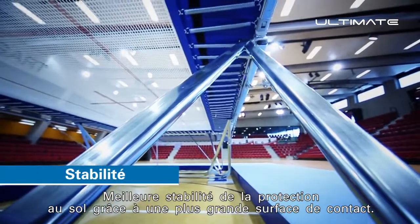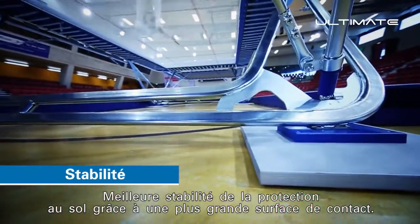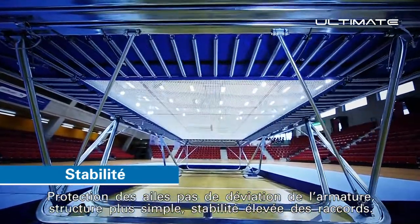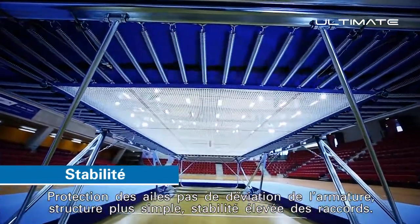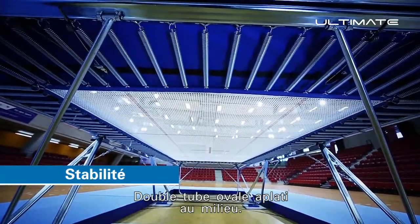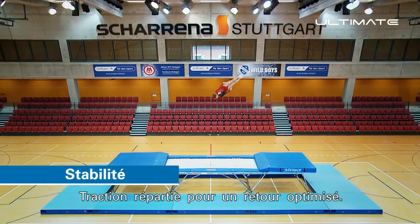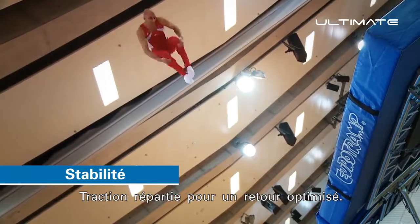Better stability to the floor protection due to increased contact surface area. Wing protection provides no deflection of the frame, simpler structure, and high connection stability. Double flat oval tube at the centre for evenly distributed power and optimised return.